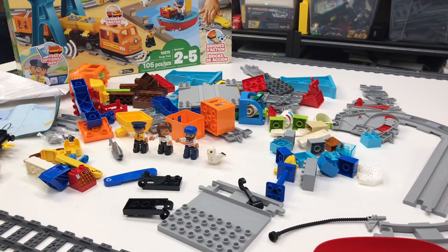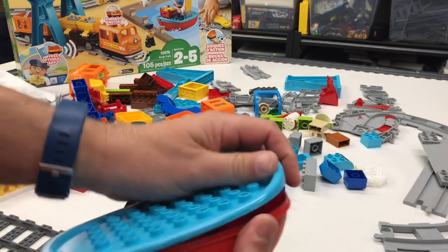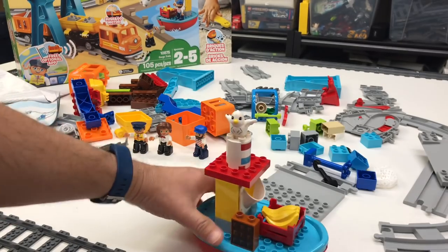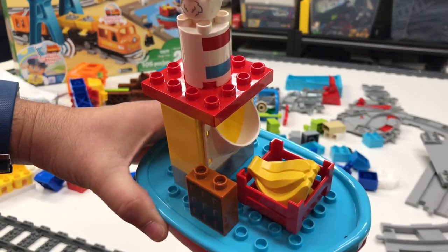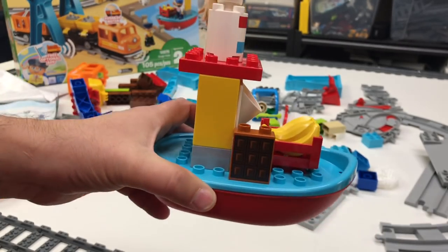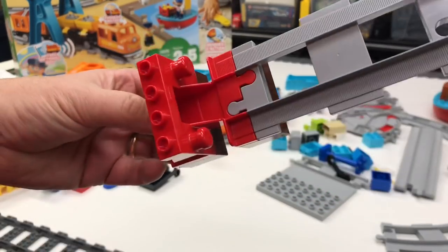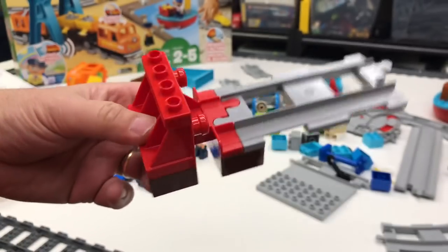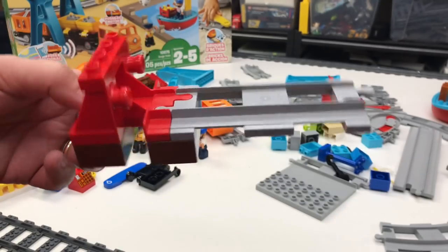This is a really good set — I guess I should build it first. It's got a lot of pieces. The boat is a two-piece hull; I wonder if you can take it apart. This looks like it will probably float. So apparently we need an entire boat to carry one bunch of bananas and whatever that is — a chocolate bar? I'm loving the red buffers — the end-of-track bumper. Those look nice.